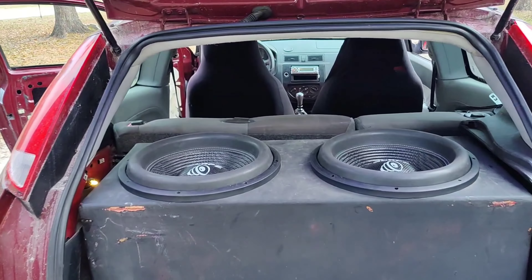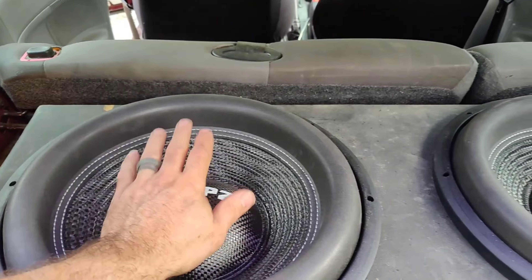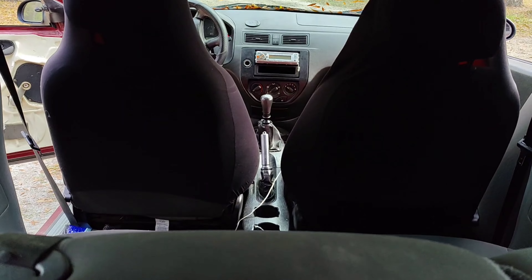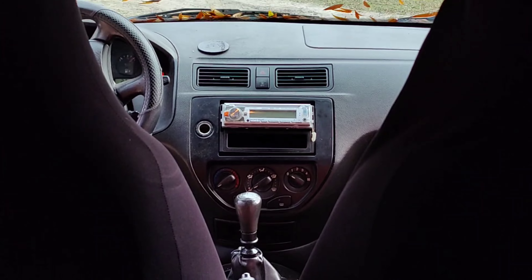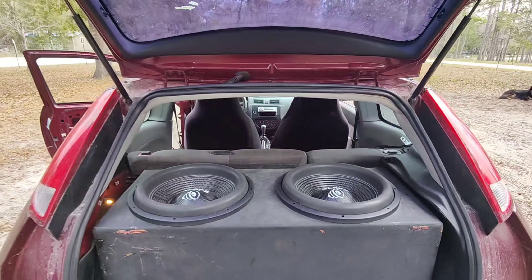All right guys, today I'm gonna screw these suckers in, get them wired up, and then see what they sound like in here. Hopefully it's gonna sound good. I need to change out this radio. I just got the vehicle and it's dirty, it's nasty, but I want to hear it bump so I'm gonna go ahead and get that going and get it taken care of.